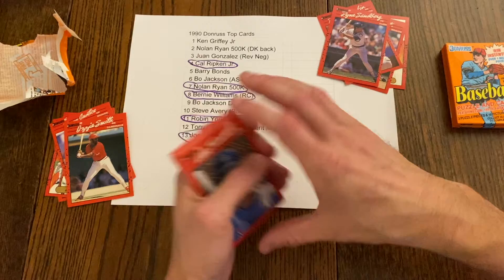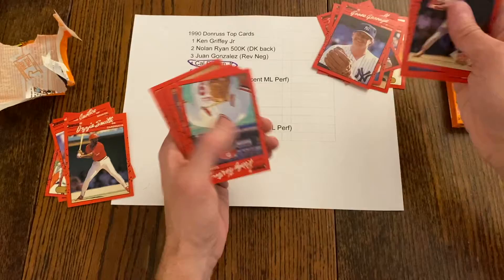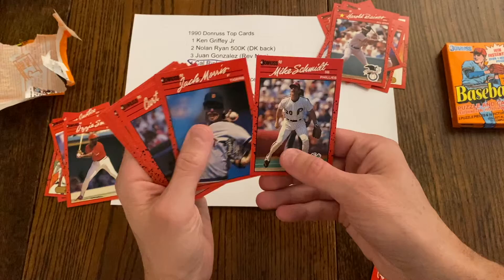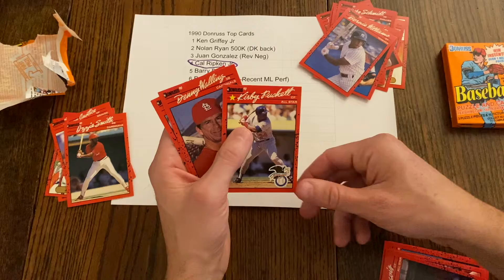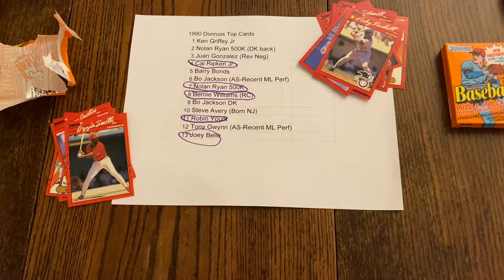We got an Alan Trammell MVP — that's like our second or third. Eric Davis, Chip Hale, Mariano Duncan, Goose Gossage who's a Hall of Famer, Ricky Horton, Harold Baines who's a Hall of Famer, Mike Schmidt and Jack Morris side by side, and Alan Trammell. That's way off-cut but I like Mike Schmidt — one of my favorite players. Kurt Ford, and there's another Bernie Williams rookie and a Kirby Puckett. And John Wetteland — one of our best packs. I like that pack!